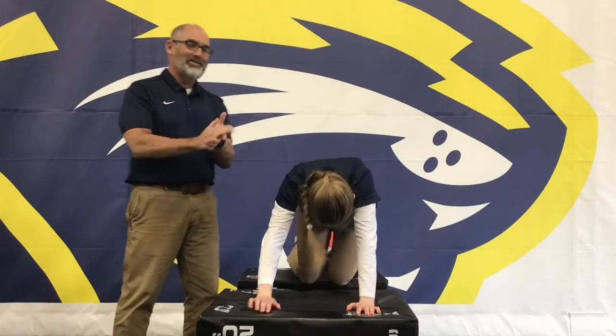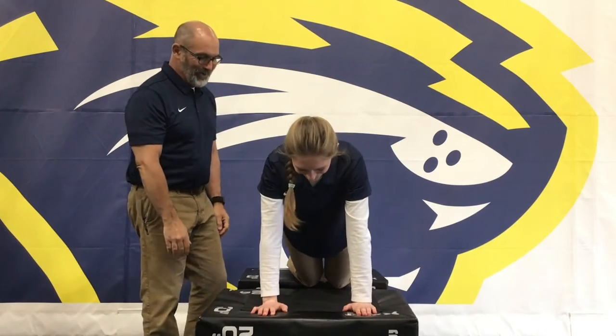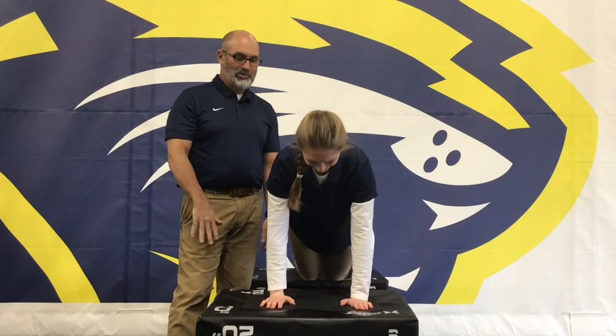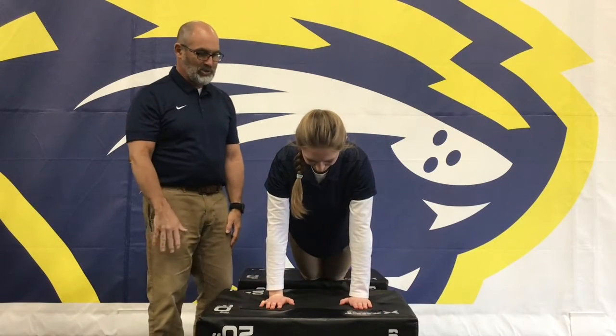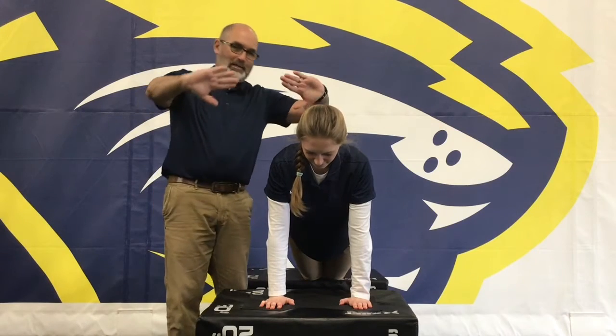That was her push-up — she wanted to demonstrate. Now we're going to go into the technique, so I'm going to have her go back into position. We're going to start with the hands underneath the shoulders, and all she's going to do is do a push-up in this position — perfect.